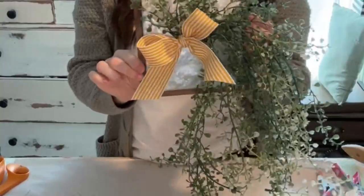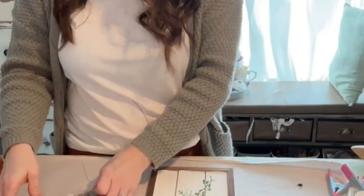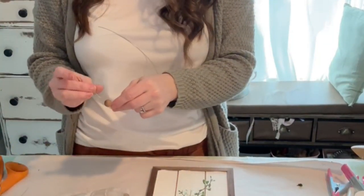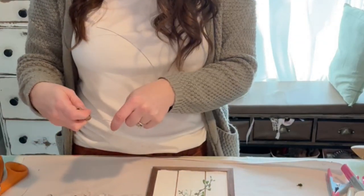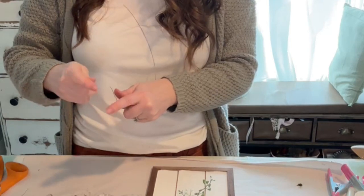And then you have this cute little bow — how adorable is that! I'm going to grab a piece of wire because it's just easier to do wire than it is to do strings. These are the Dollar Tree wood beads that have been stained with burnt umber, so it matches the frame really well.